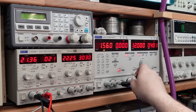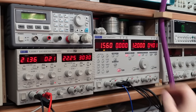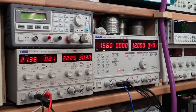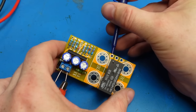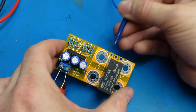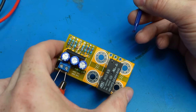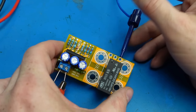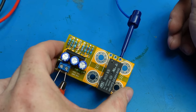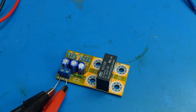Just swap these leads over to give a negative voltage. Perfect. Let's let it reset and try this on. There we go. I think that's it - it's ready to go in.